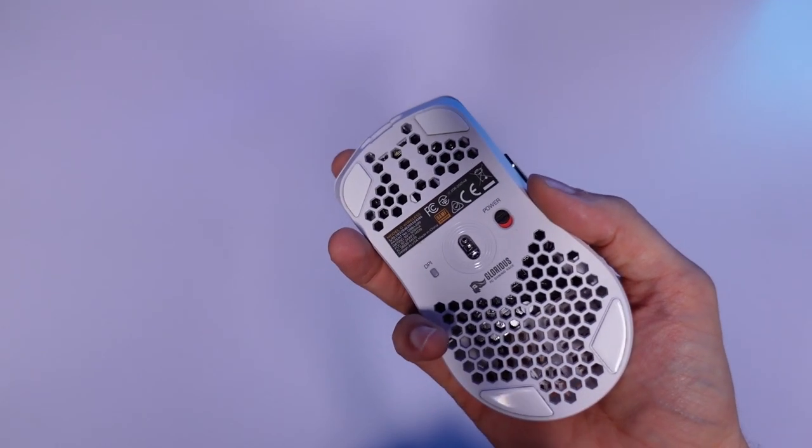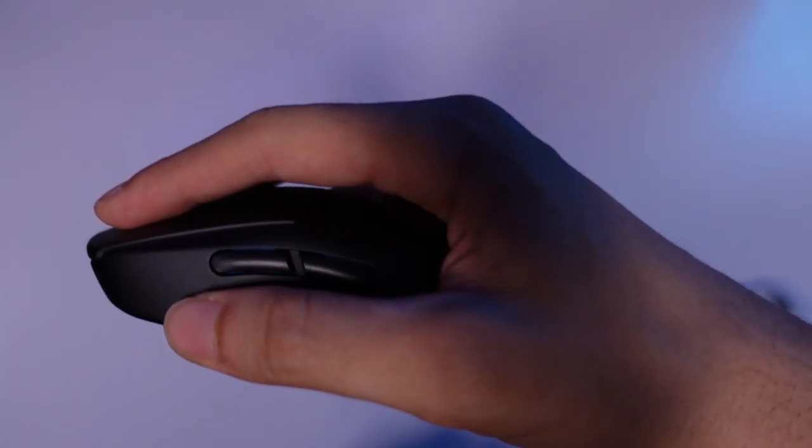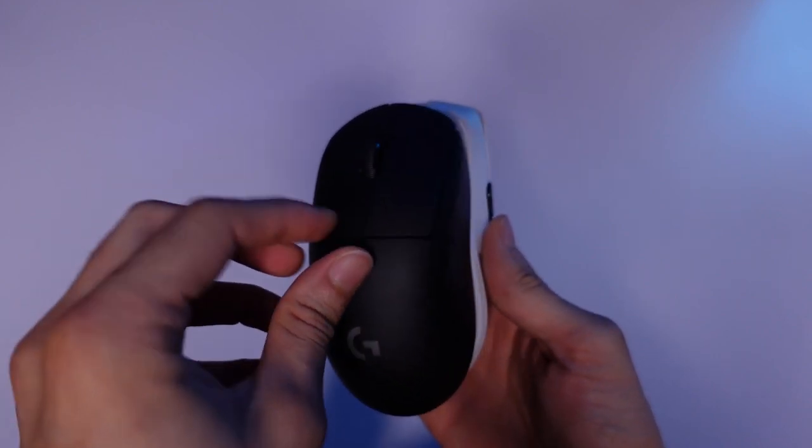Structure plays a big role in how the mouse feels in your hands. You can see that when I pick up the Model O, my fingers sit on it properly. With the G Pro Wireless my fingers also sit on it, but because of its structure I'm somewhat forced to clench the mouse to move it — it doesn't feel as comfortable. Model O actually feels larger than the G Pro Wireless despite having more or less the same dimensions. Weight-wise: Model O Wireless is 67 grams, Model D is around 68 grams, and G Pro Wireless is around 80 grams.